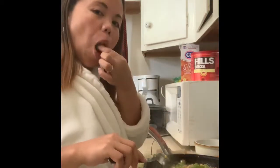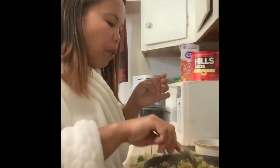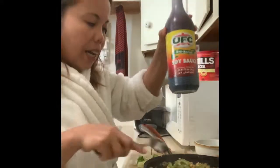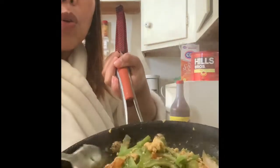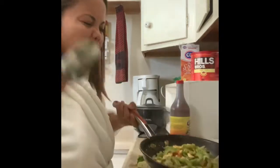By the way, after the fish sauce I'm also adding a little UFC soy sauce. Just a little — see, it gives a bit of color, but it's also for flavor, not just for color. Just a little.